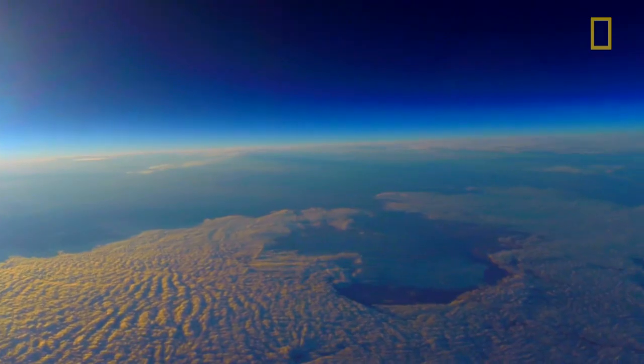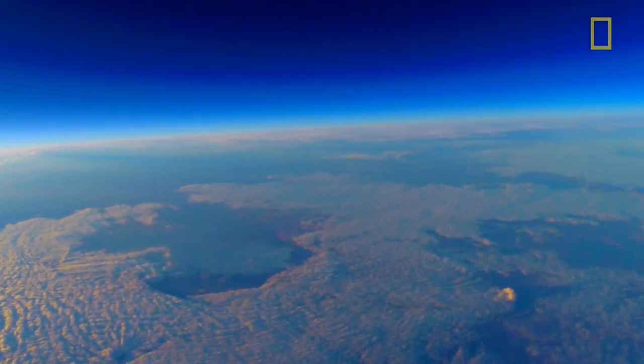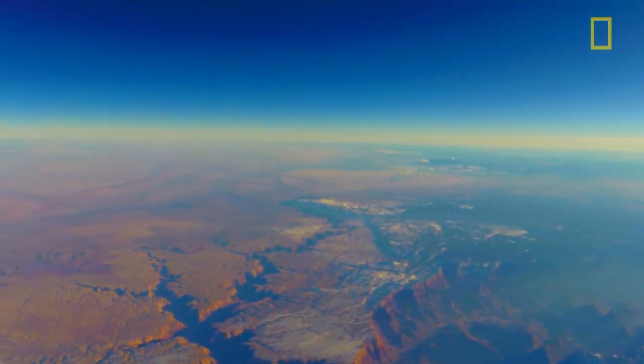I like it because it's unique and very, very few people are doing it purely for photographic interest. It combines my interest in photography, interest in space, and interest in adventure.